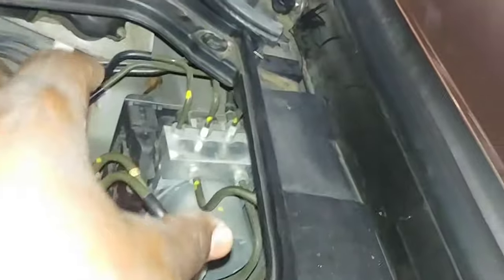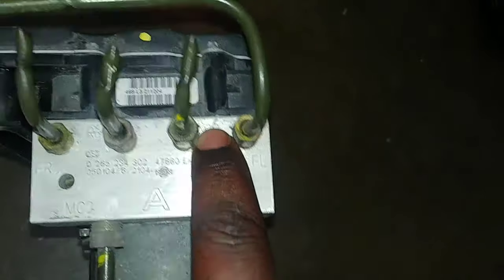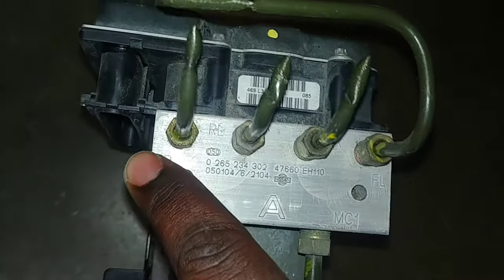Now that you've seen it inside, let's go back here to this example. This is how it sits inside the vehicle, and the electrical connector goes right here. This is how you feed it — inlets and then outlets: master cylinder two, master cylinder one, front left, rear right, rear left, front right.